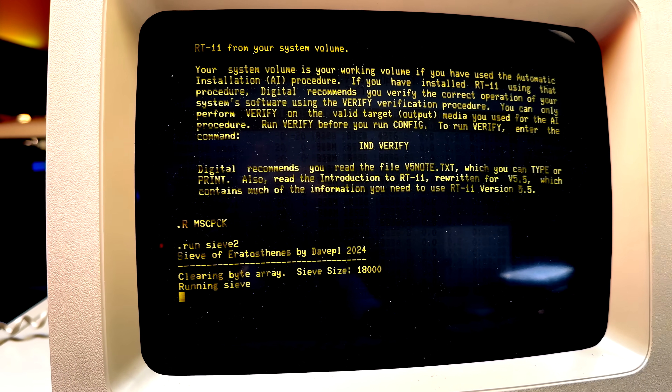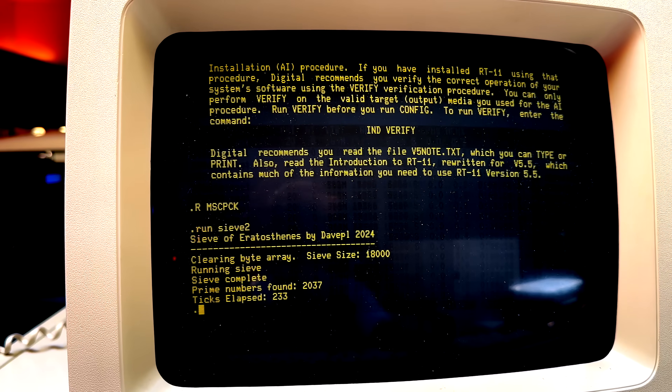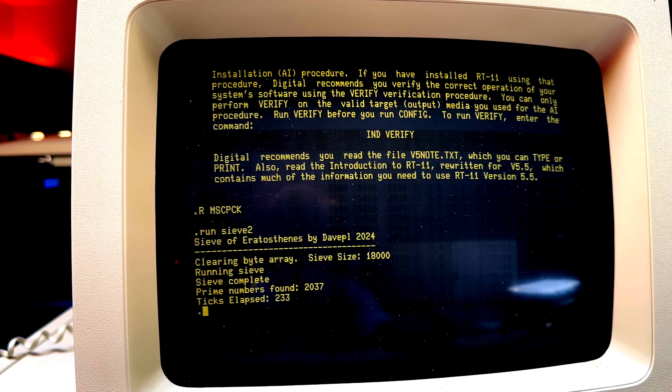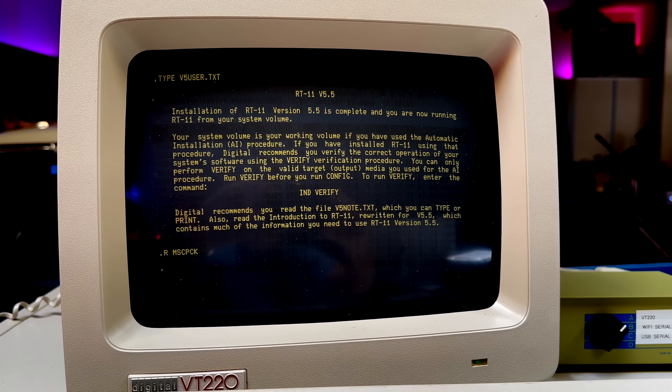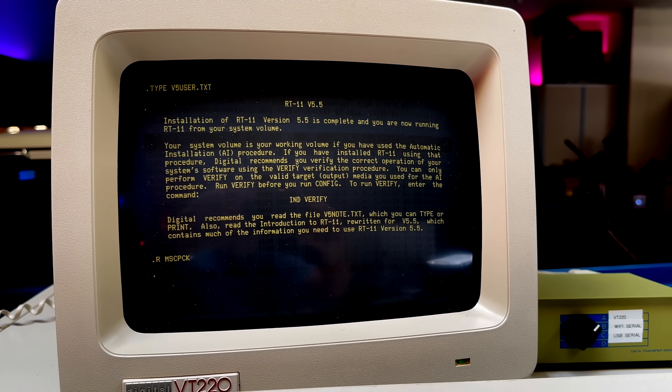One of the first things I did when I got the 11/34 up and running was write a prime sieve. My only environment was RT-11, the best operating system I could get to work where I could share files easily. It has a file-sharing feature where I can share files out to a host OS, get access to them, deposit source code, compile — or rather assemble, since it's assembly language — and run it on the PDP-11/34.